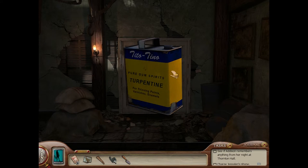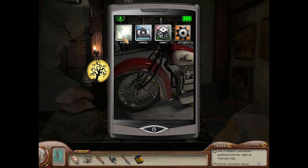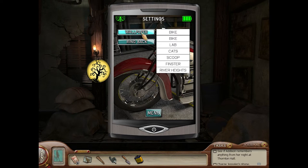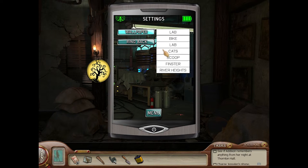Let's take this — turpentine, pure gum spirits. Hey, I'm chewing some gum right now. That's not the same kind of gum they're talking about, though. All right, that's phone Addison. You know me when it comes to cell phones — customize the bike. Lab. Cats.